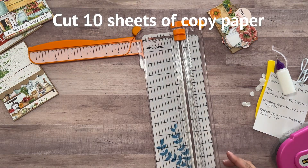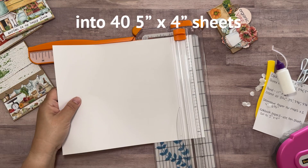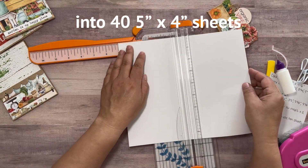To make the notebook, I'm going to use ten sheets of copy paper and I'm going to cut it into rectangles that are five inches by four inches big. That will give me forty sheets for my notebook.